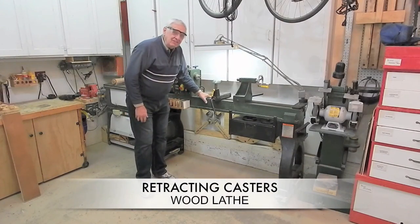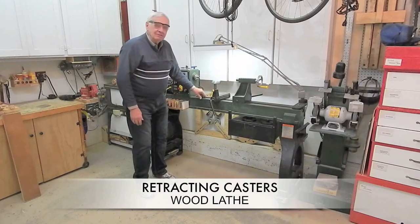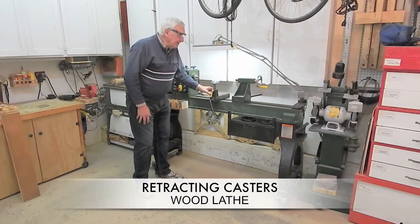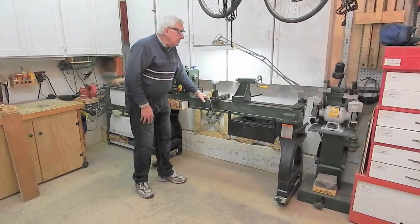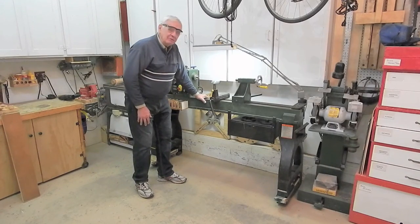This is my 18-inch by 47-inch wood lathe made by Craftex. The identical wood lathe is offered by Laguna, Grizzly, and Bailey, and there may be others. Very similar wood lathes are available from Powermatic, Jet, and even Harbor Freight.